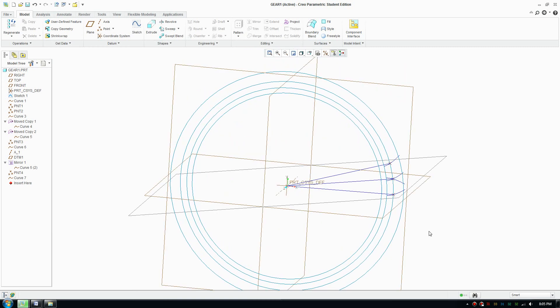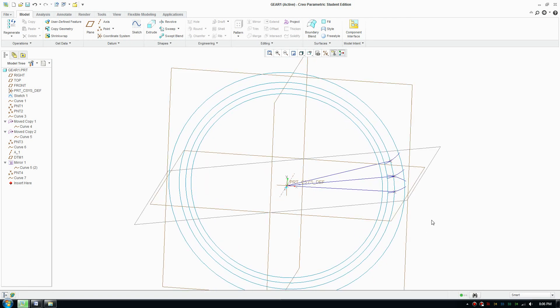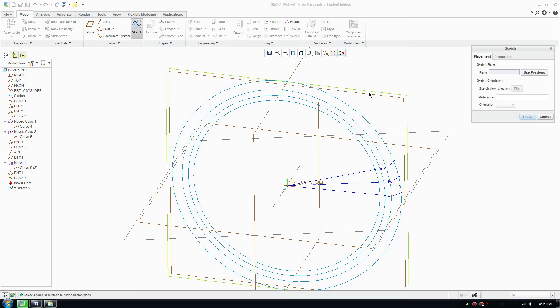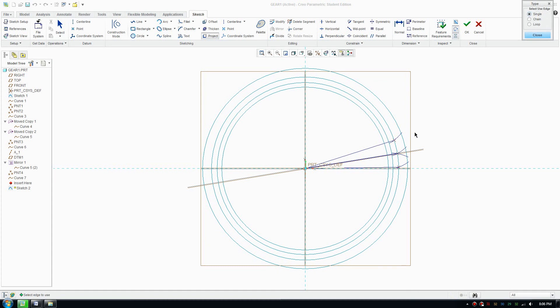Welcome back to part 3, the final part to draw and assemble your gear. We're going to start drawing the curve by making a new sketch. Click 'sketch' and use the project tool to create this curve.